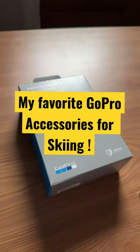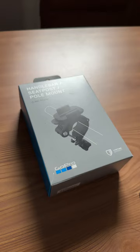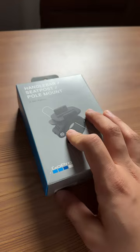Hey everyone, just want to show you quickly that one of my favorite accessories, especially for ski season, is the GoPro handlebar seat post pole mount. Let's take a look and see what's inside.